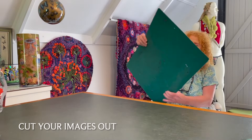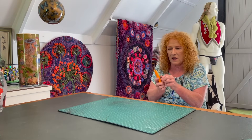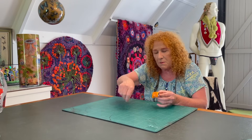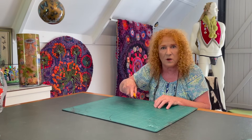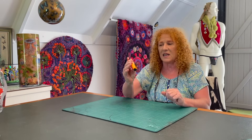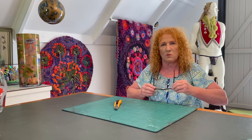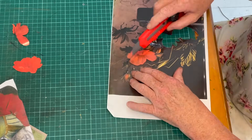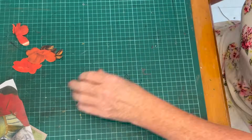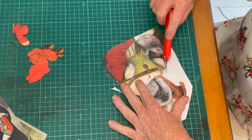Once you've got your laser copies, the first step is to cut them out. I use a self-healing cutting board and a plain Stanley knife blade. I've tried a lot of fancy pen-style knives but I break them all — find what works for you. When cutting your images out, just make it easy for yourself. If you make a mistake, don't worry — you can glue it to the vase in two, three, or five pieces just as well as one.